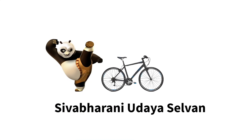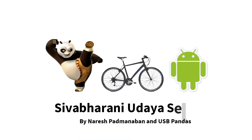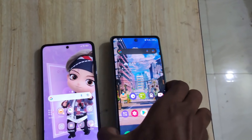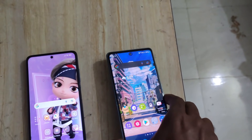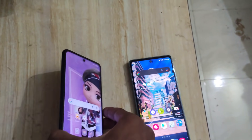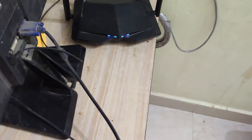What is the difference? This is the S20 FE 5G. This is the POCO X3 Pro. It's not the same.